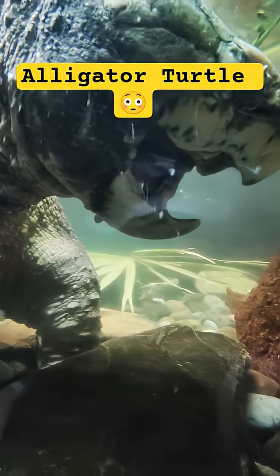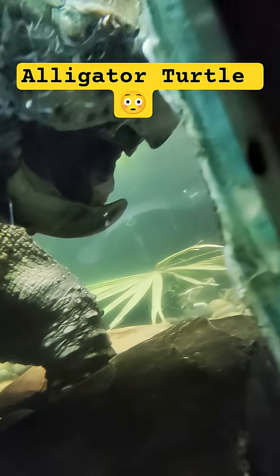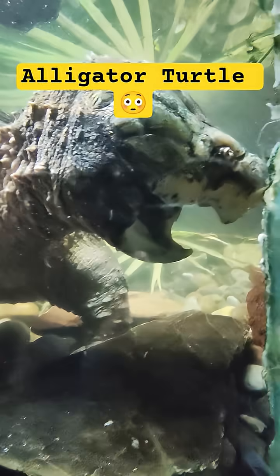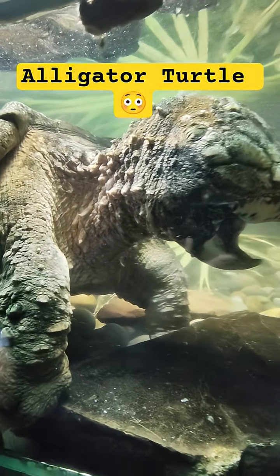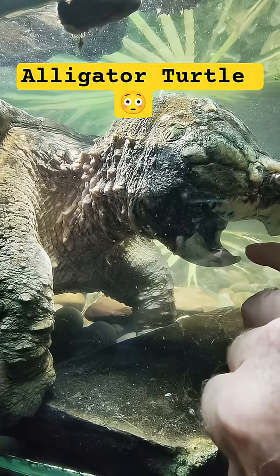Here's an alligator turtle at the Albuquerque Zoo. Nothing to see because of the glare, but check out his tongue — it's just sitting there. Can't really see it too well, there's too much glare off the glass. It just looks like a worm. His tongue is moving in there, moving around like a worm.